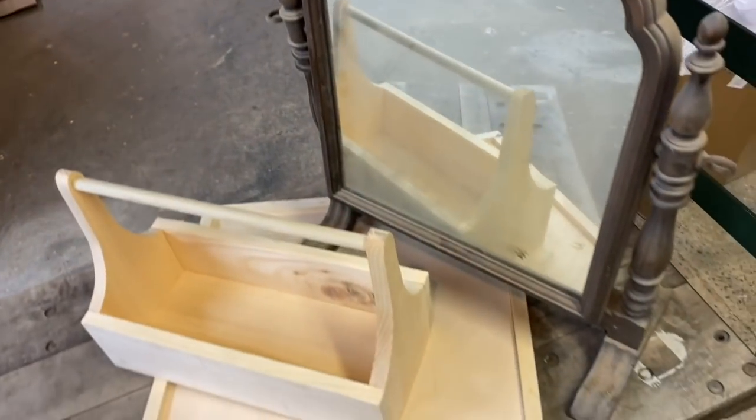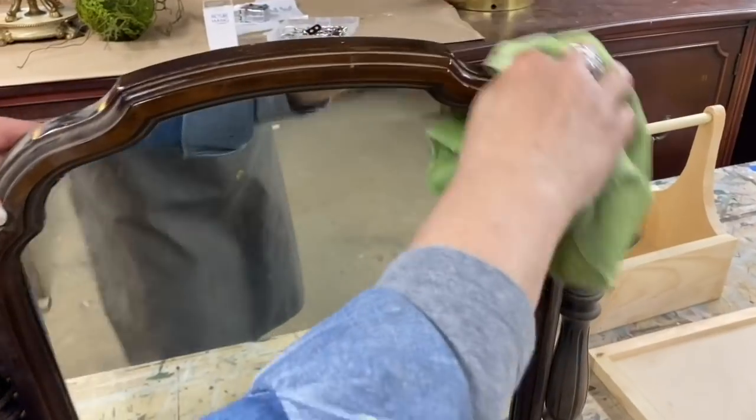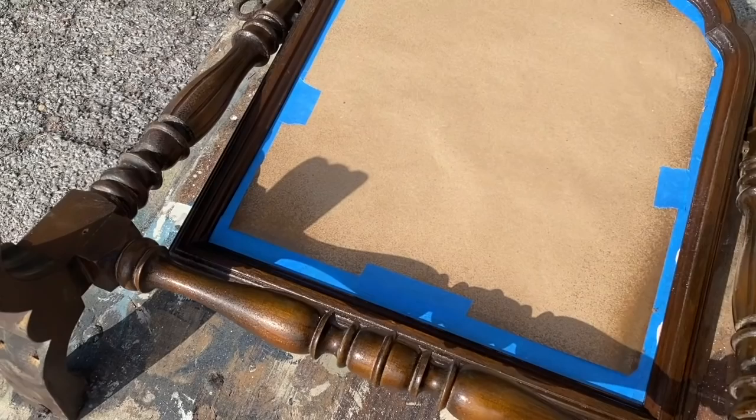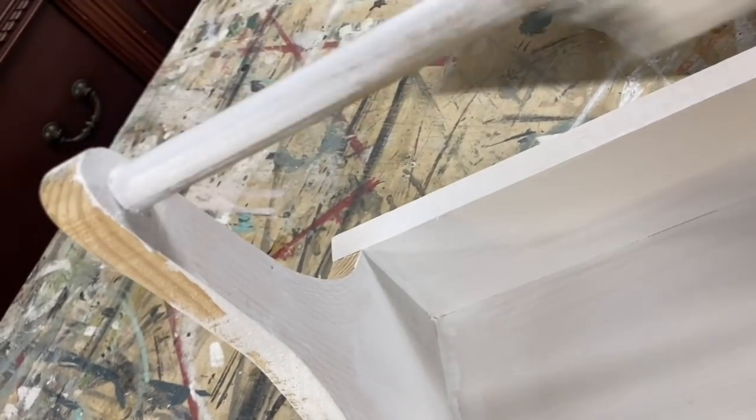I started by just gathering and collecting some items from our basement and from storage. After prepping, cleaning, and base coating all of these surfaces, let's get the first project started.